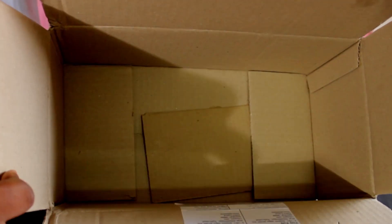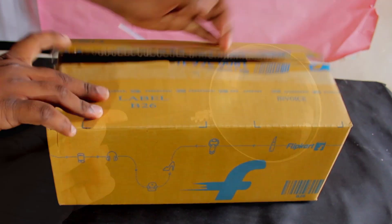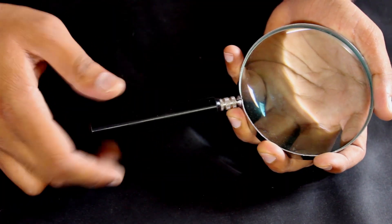What's up everybody! Today I'm gonna show you how to make a shoebox projector. So let's get started. For this project we need an empty shoebox, or any other box of similar size, and a zoom lens.